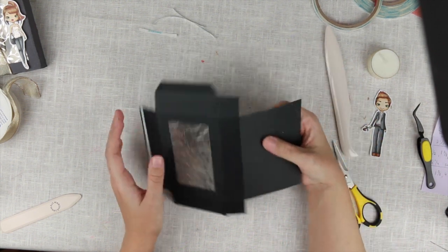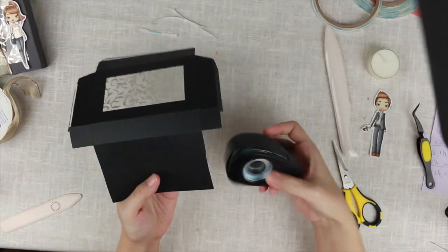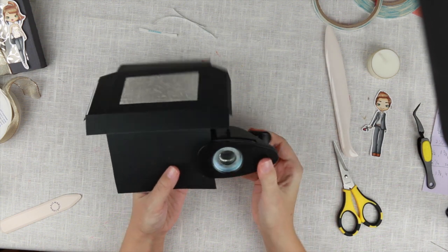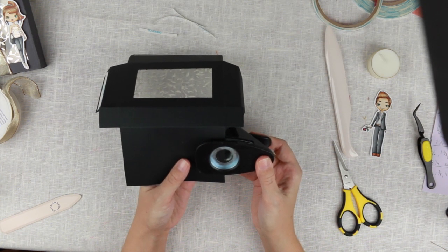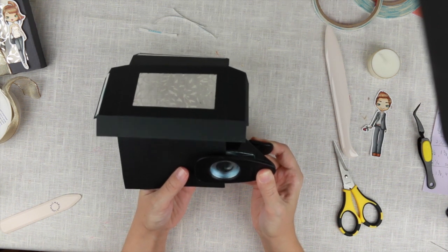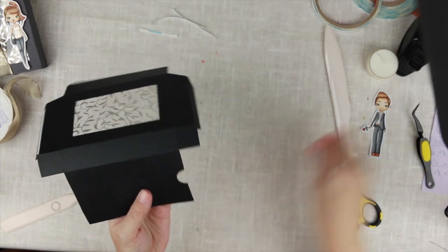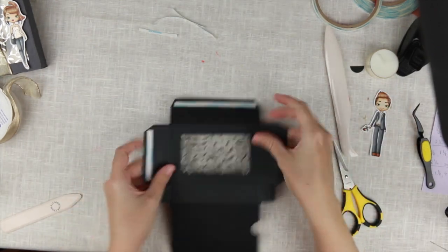On the top, to make it easier to open, I'm going to punch a circle. I would have used a one-inch punch but I don't have it, so I'm using a three-quarter-inch punch — actually my sister's. I'm centering it midway into this piece, so I have a little tab to open up the box with.